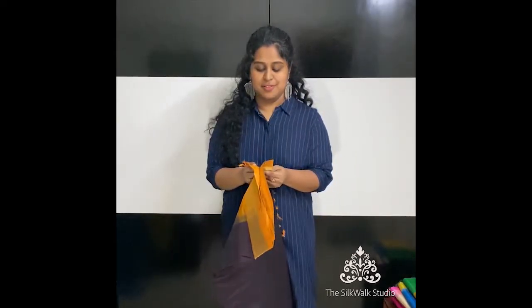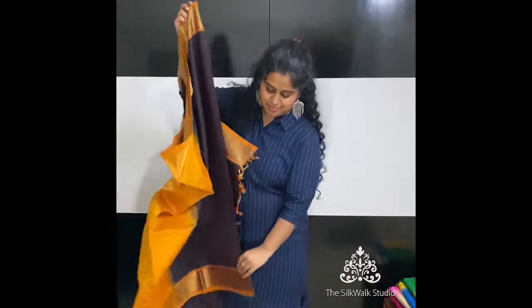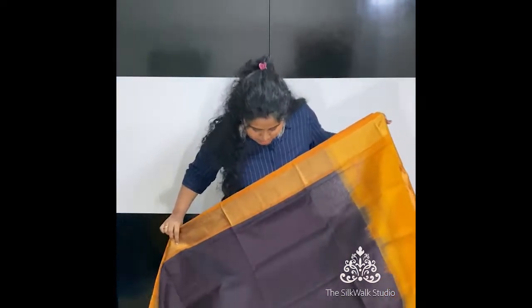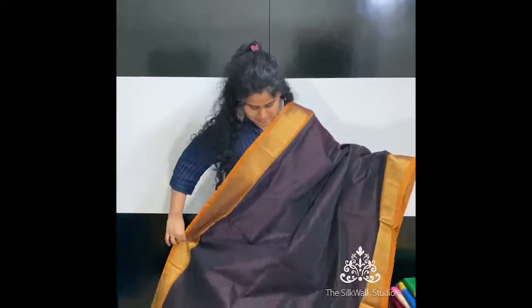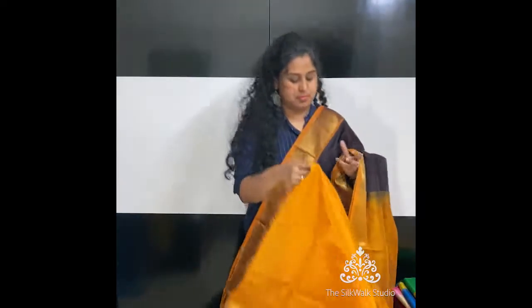Next one is a very beautiful saree — black with a mustard yellow. Actually it seems to be a dark brown rather than black; at least in the video it's not the darkest of black, not a jet black — probably a dark brown. And this is the blouse.